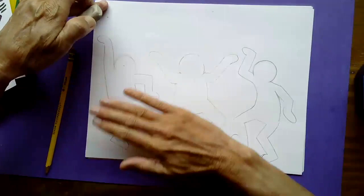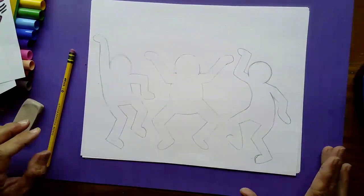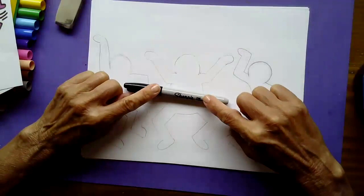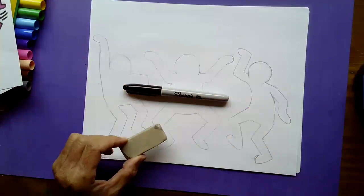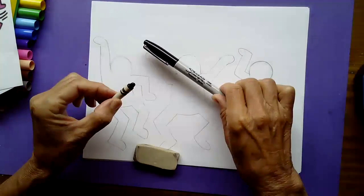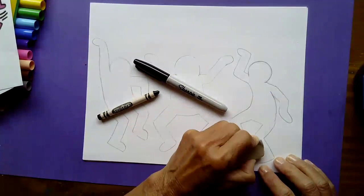Now we're going to go in with our Sharpie marker and draw some gesture lines also. I'm going to put my pencil off to the side — we will still be using our eraser later. If you are not using a Sharpie marker and you're going to be using a crayon for outlining, this is important: I need you to erase all the lines you don't want to keep right now, because if you trace with a black crayon and then try to erase your pencil lines afterward, you're going to smear your crayon. So if you're using a crayon and not a Sharpie marker, erase your unwanted lines right now. If you're using a Sharpie marker, you can erase all your lines later because it won't smear. I'm using a Sharpie.